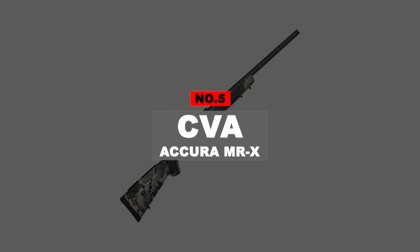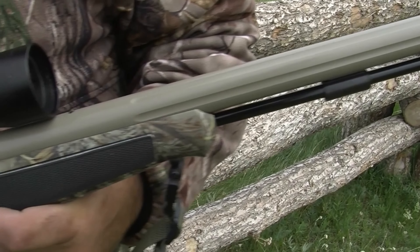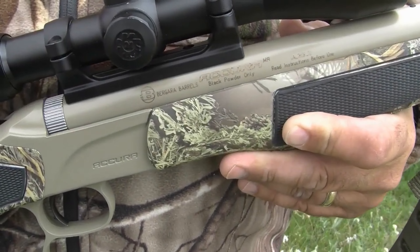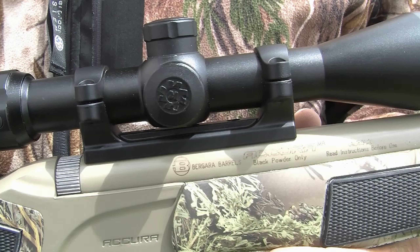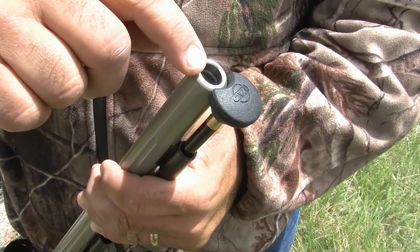Coming in at number 5, the CVA Acura MR-X. Are you looking for a muzzleloader that's less expensive than the CVA Paramount, but with more bells and whistles than the CVA Wolf? If so, you should really consider the CVA Acura MR-X.